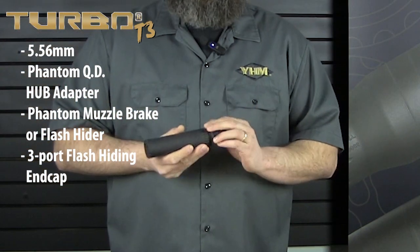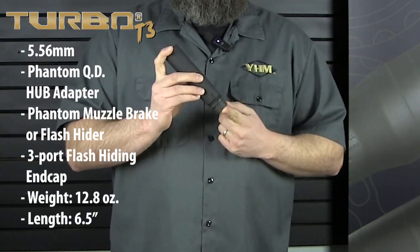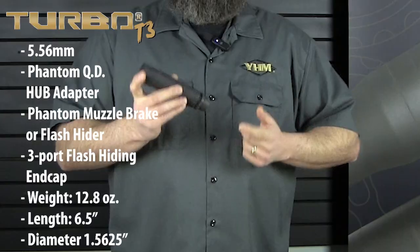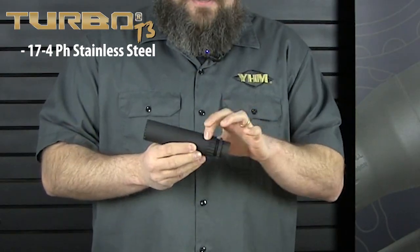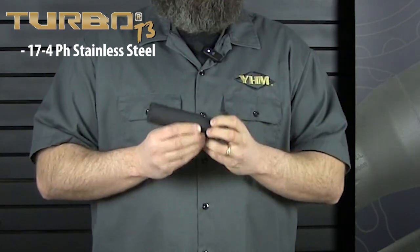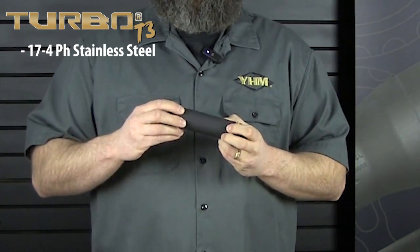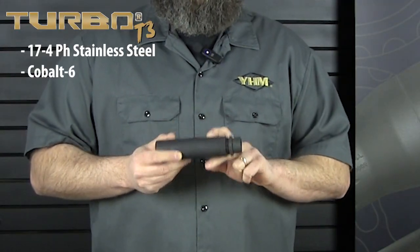In its completely assembled format it weighs 12.8 ounces. It's six and a half inches long and is one inch and nine sixteenths in diameter. The outer body is made completely out of 17-4 heat treated stainless steel. Each one of those baffle assemblies is welded to one another to create the entire outer assembly. There is no outer tube to this suppressor, and the blast baffle is going to be made out of cobalt 6.